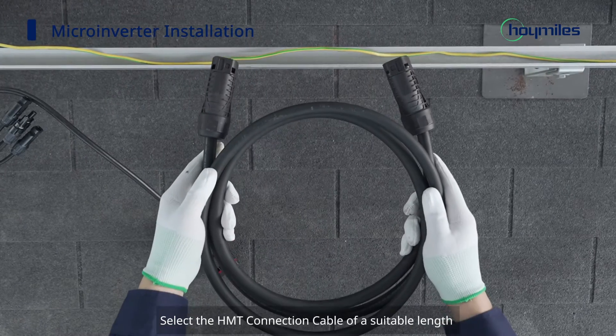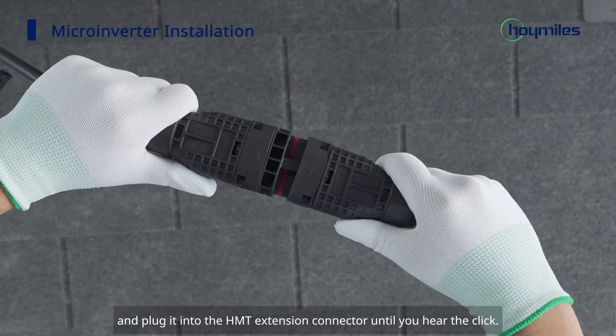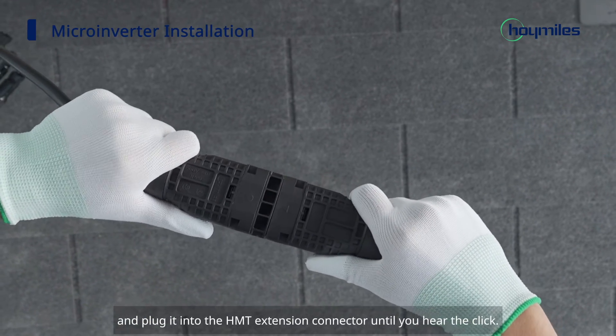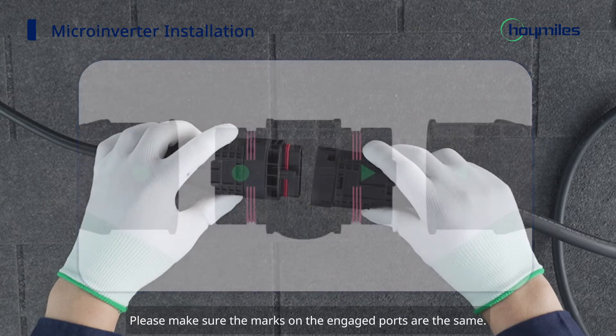Select the HMT connection cable of a suitable length and plug it into the HMT extension connector until you hear the click. Please make sure the marks on the engaged ports are the same.